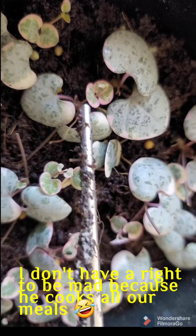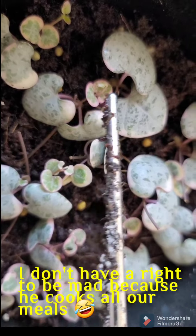Here are my variegated string of hearts propagation — it's almost a month old. They were propagated June 28th, 2021, and today's July 18th. They're getting full and a little crowded in the container, which is so small and doesn't have enough soil. So I'm going to transfer them into tiny two-inch containers.